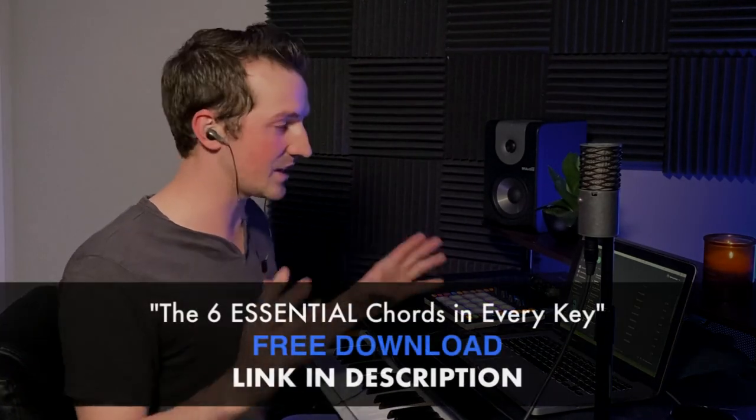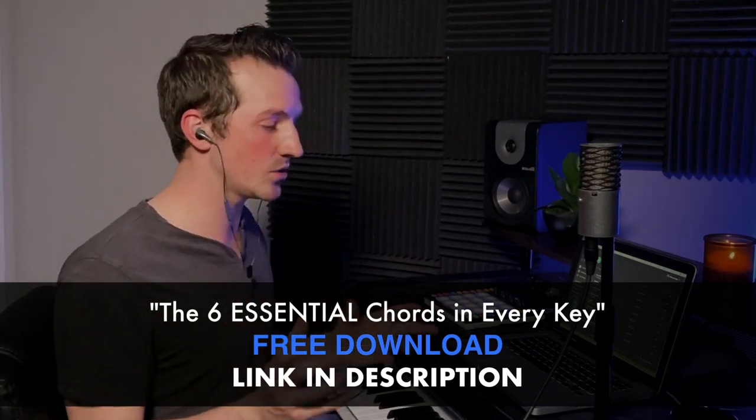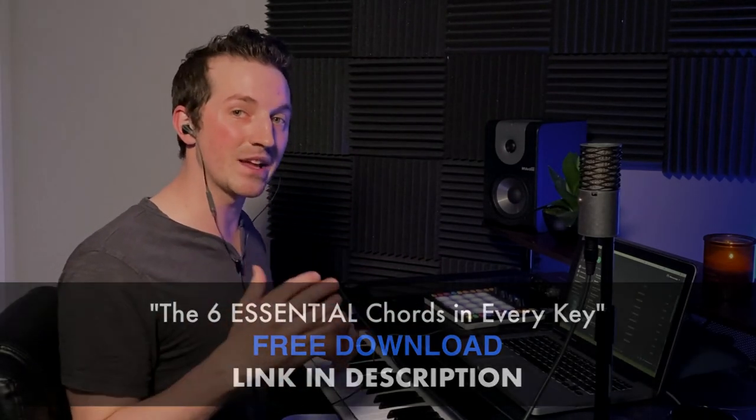Okay, so the main chord progression that is happening pretty much throughout this song is a 2 minor, 3 minor, to the 6 minor. I say this in context of the relative major key — that's always how I think and how I teach. I think it's the best way to keep things simple and consistent.